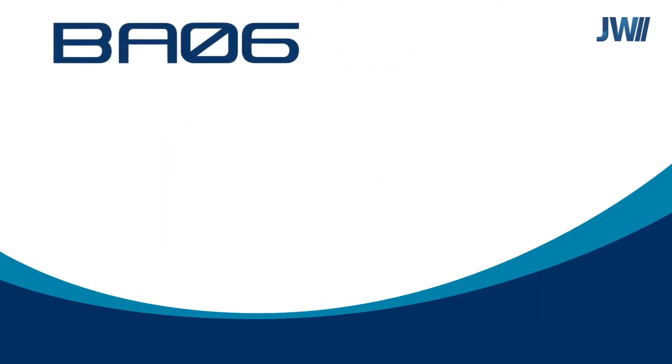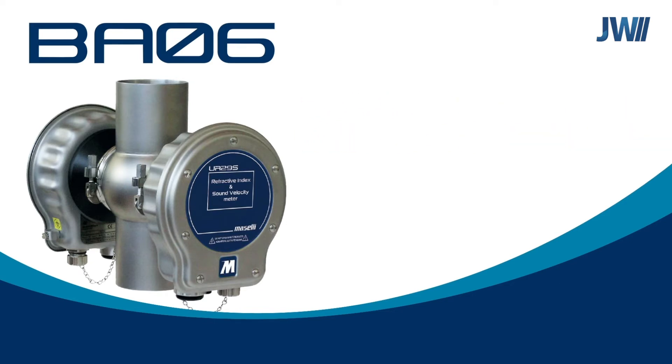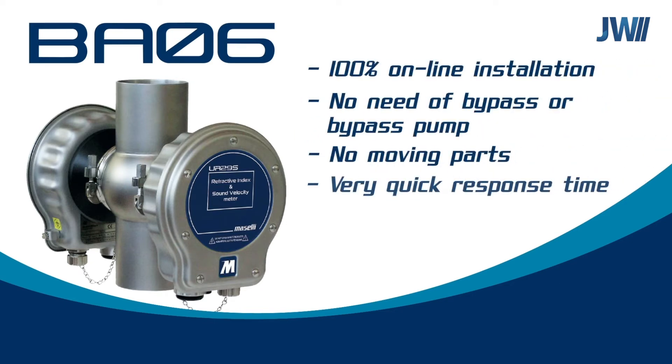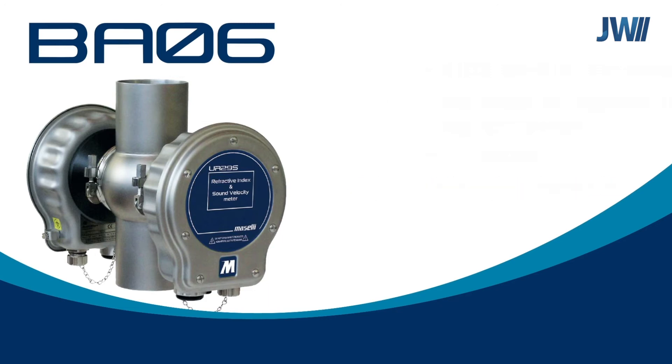Our BA06 analyzer incorporates the UR29S in combination with the UC09 infrared CO2 analyzer. With this combination, we can measure parameters such as Brix, alcohol, CO2 and O2, for example, along with other analysis modules that can be added to the system.